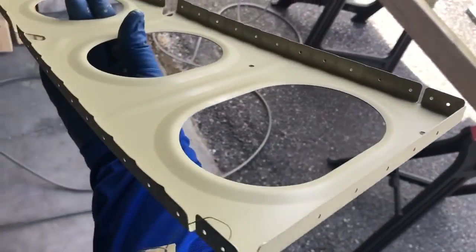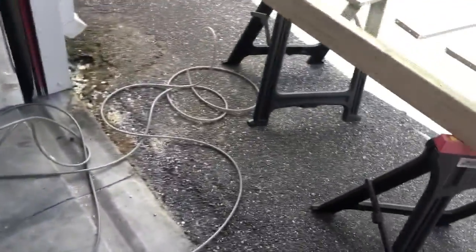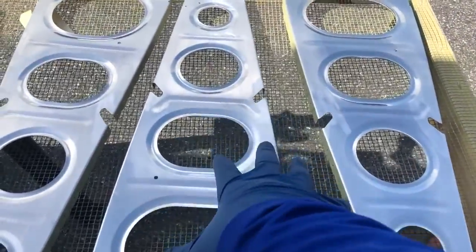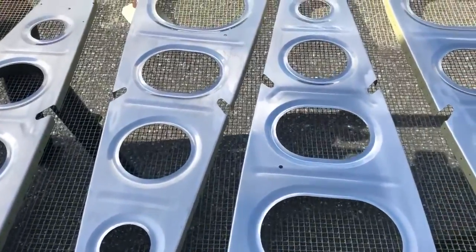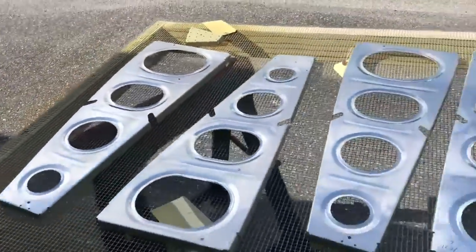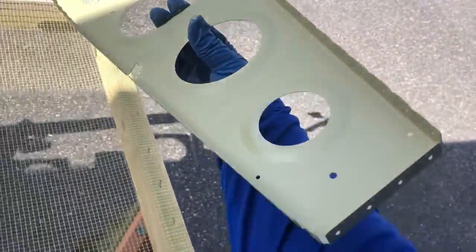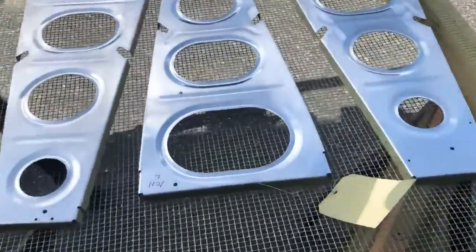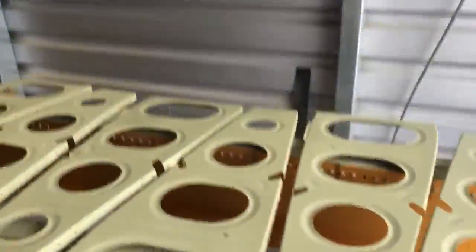The reason to paint this side first is that when you flip it over, you're not flipping it onto the grate while it's still wet. If you paint the top first and then flip it, you'll be putting the wet surface down onto the grate. So paint the bottom first — that way it rests on the edge and not on the flat while it's still wet. Just a little hint.